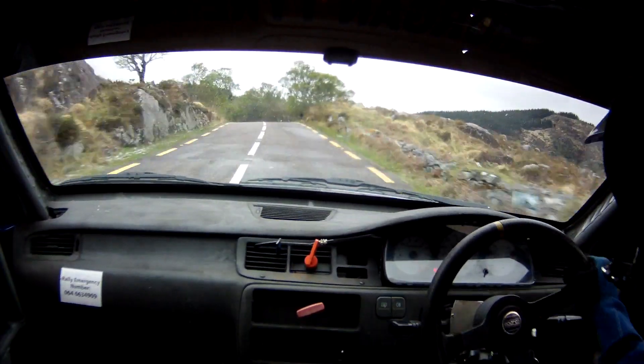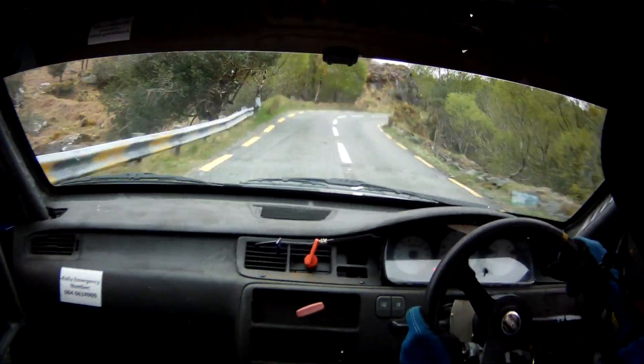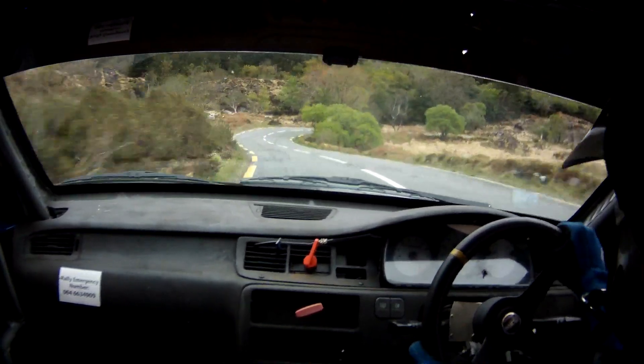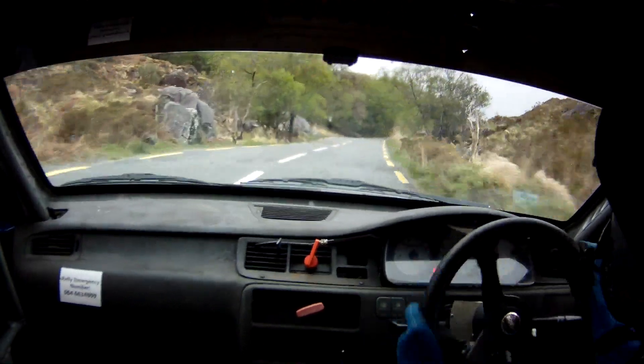60. 4 right. And flat 2 left over crest. And 2 left over crest again. Into 4 right, don't cut. Into 4 right again. Easy. 3 right, slowing.